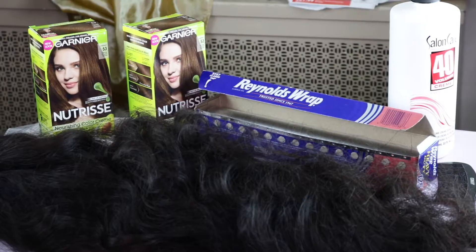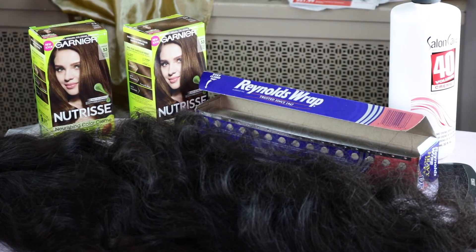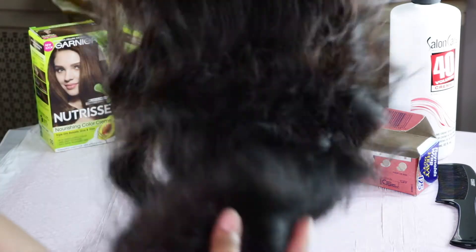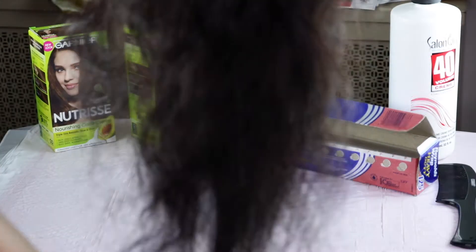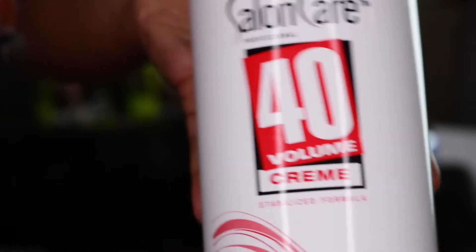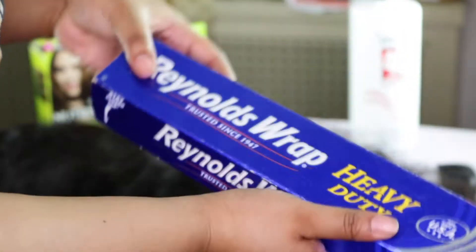As you guys can see I have everything laid out and ready to go. I'm going to show you the wig that I'm going to dye — it is black, it just has a brown hue to it when it's in the light because I did try to dye it prior to this and it was a total fail. That's why we're here now. I have the Salon Care 40 volume developer and Reynolds Wrap aluminum foil, which you can get anywhere.